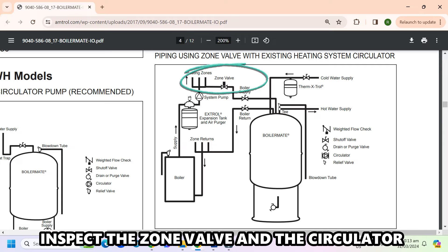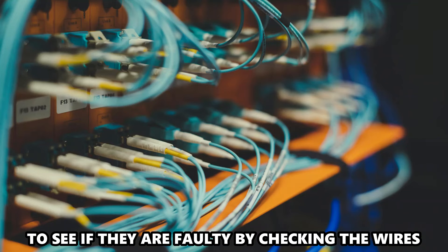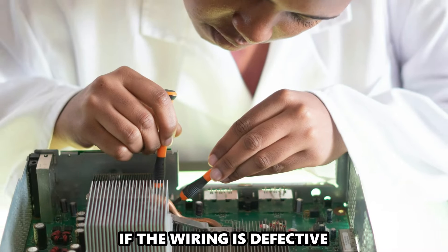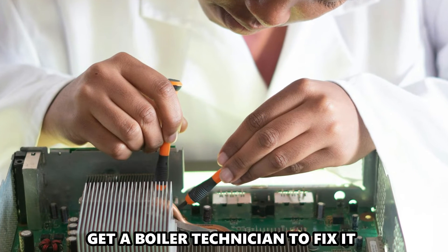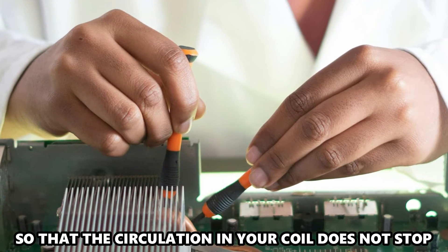Inspect the zone valve and the circulator to see if they're faulty by checking the wires that connect them. If the wiring is defective, get a boiler technician to fix it so the circulation in your coil doesn't stop.